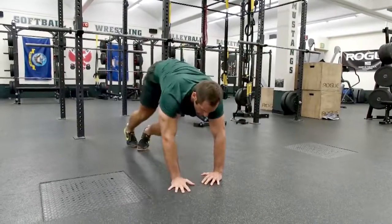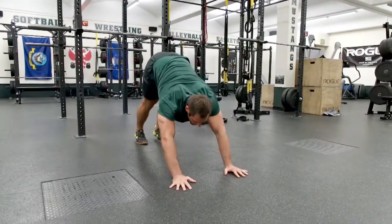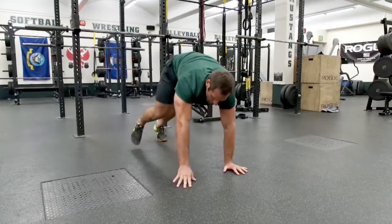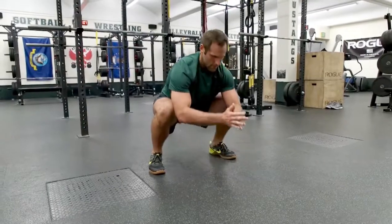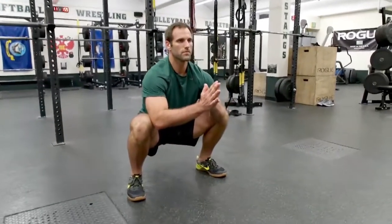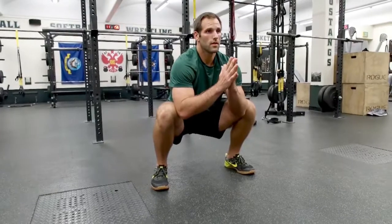Then he'll sweep back through one last time for downward dog — three pushes. From here he walks up into a full squat. He wants to set his feet up into a really solid squat base, as if he had a bar with four or five plates on his back.